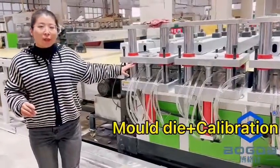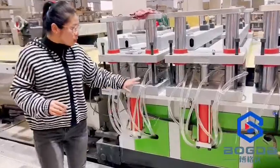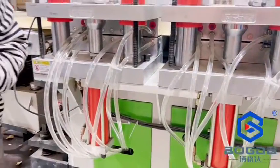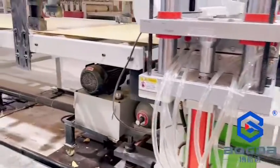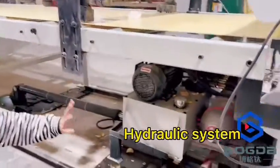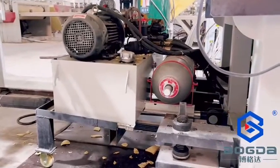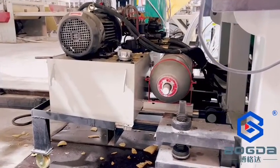Here is what's called a calibration table. We use a hydraulic system to move the front and back down. The hydraulic is placed under the machine's frame so we can save on actual space.